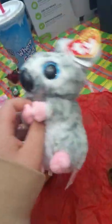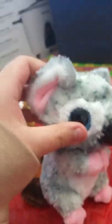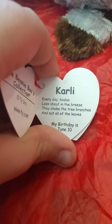Next up, we have Carly the Koala. Now, there aren't a lot of koalas from at least what I know. So this is Carly. She's a koala with a very unique nose — how many koalas have this kind of nose? Blue eyes. And you might think this is a stain, but actually no — she is a spotted gray koala and it has tiny little pink highlights. She has really nice ears too. The inside of her ears are really nice. And she's a villager — her arms are connected, they're intertwined. Let's read her tag. Her tag says: Every day koalas lay about in the breeze, they shake like the branches and eat all the trees. June 10th is her birthday.